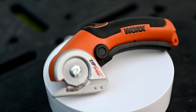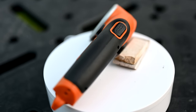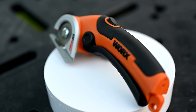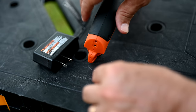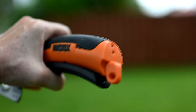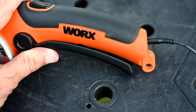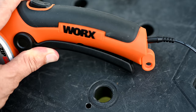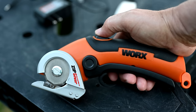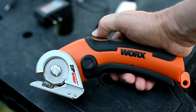This is the WORX WX081L Zipsnip electric cutting tool. It was developed by Positec USA out of Charlotte, North Carolina, and manufactured in China. It comes with its own proprietary charger and takes approximately five hours to charge. One problem: that's the world's tiniest connector for the power supply. I have boatloads of power supplies and not one would fit if you ever lost yours — and they cost around $50 to replace online, which is a complete ripoff. The safety button must be pushed in before you can operate it, and you squeeze the big trigger on the bottom as the on/off switch.